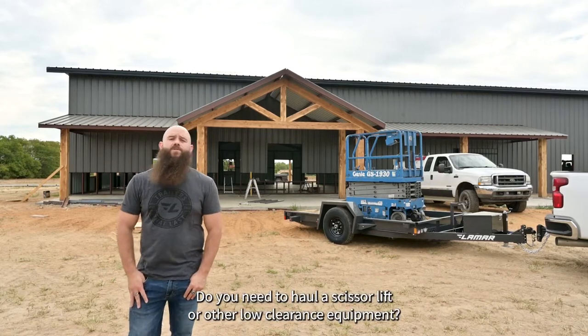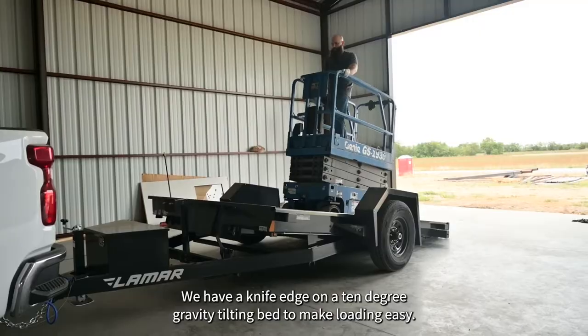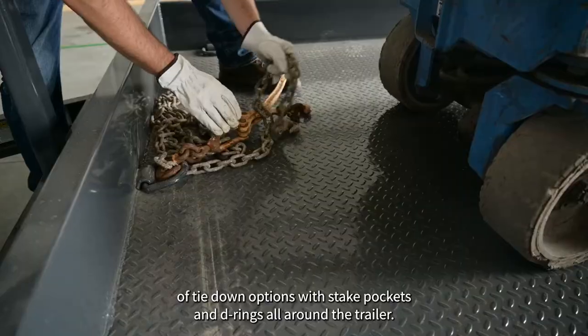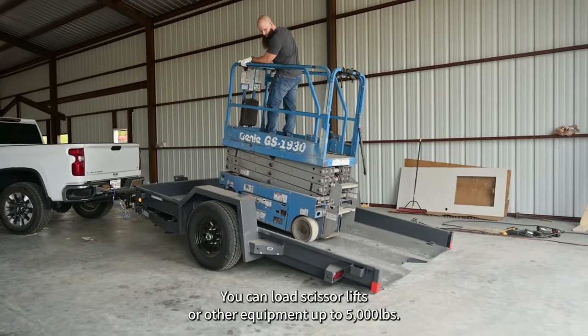Do you need to haul a scissor lift or other low clearance equipment? Check out our scissor hauler. We have a knife edge on a 10 degree gravity tilting bed to make loading easy. There are a ton of tie down options with stake pockets and D-rings all around the trailer. You can load scissor lifts or other equipment up to 5,000 pounds.